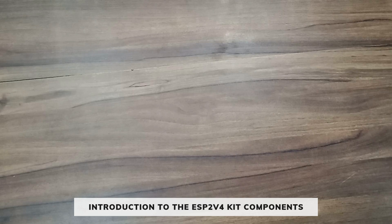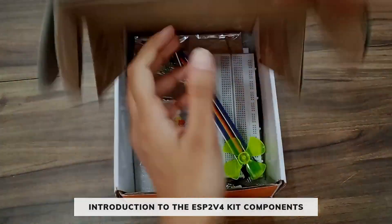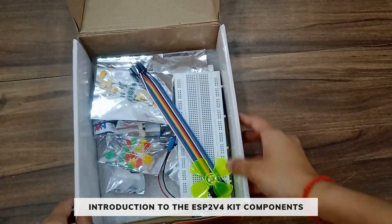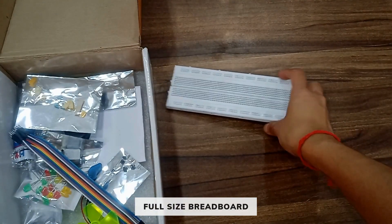Hello everyone, today we are going to introduce you to the ESP2V4 kit components. Let's see what all components you will get in the ESP2V4 kit. You will get one full size breadboard.